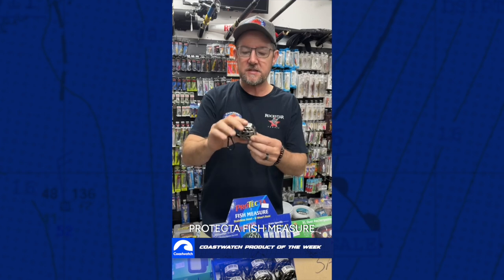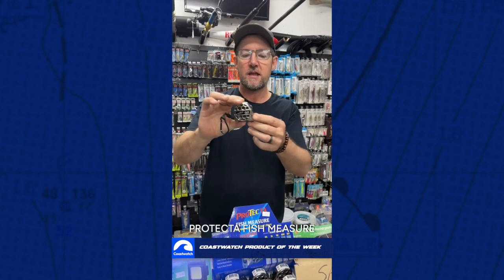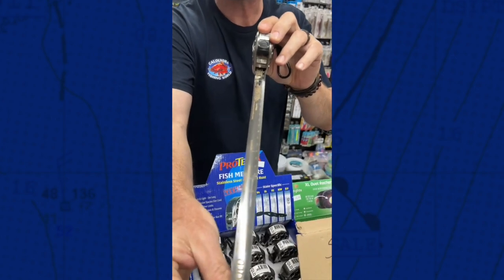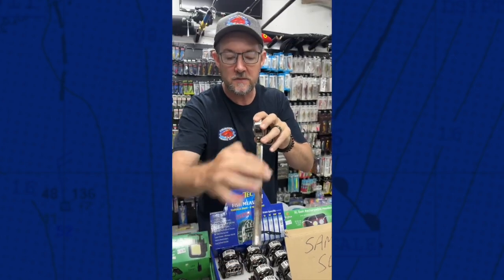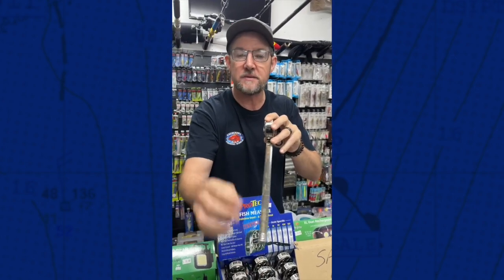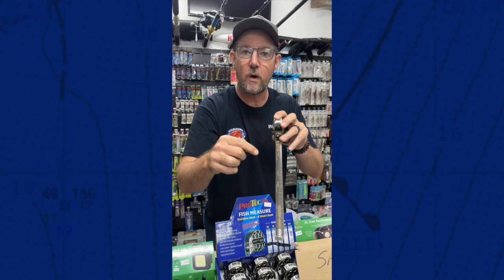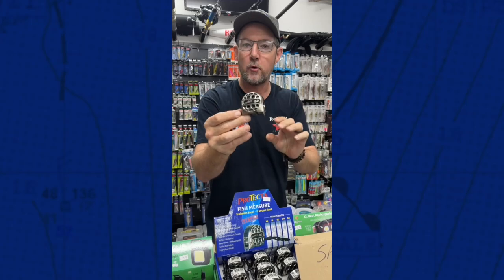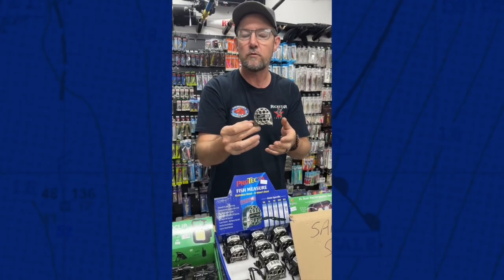So you've seen your rulers and you've seen your fish mats of course. This one is the super compact version. It's a stainless steel fish measure. Now these guys, obviously being stainless steel, are great for salt water. It's got your sizes and your measurements on one side. It's also got your bag limits and all your fish sizes on there as well. Now this is a Queensland one, as it says on there, but each state has its own particular one because all the different states have got different rules and regulations.